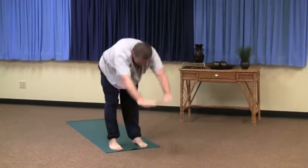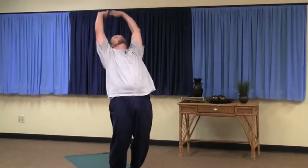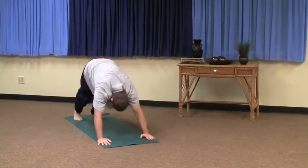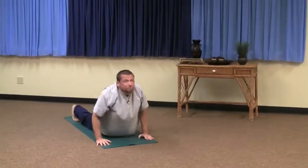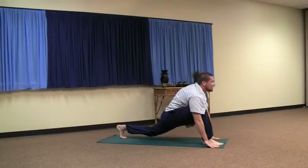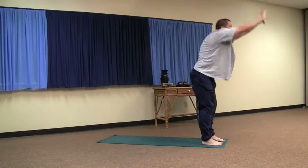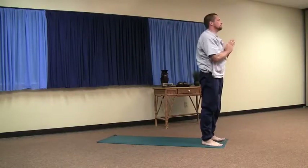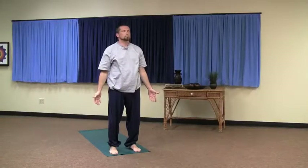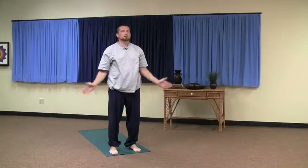Left foot's up — inhale, exhale, inhale, exhale. One more — inhale, exhale. Right leg's back — inhale, exhale, inhale, exhale. Right foot's up — inhale, exhale, inhale, exhale. Go back to mountain pose. You should be where you began, and that's the sun salutation.